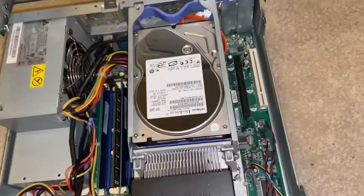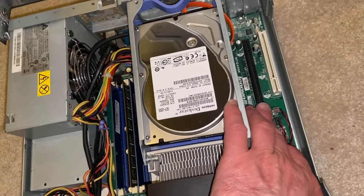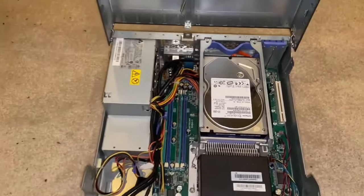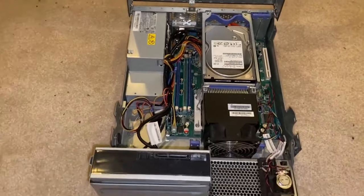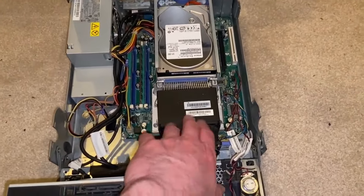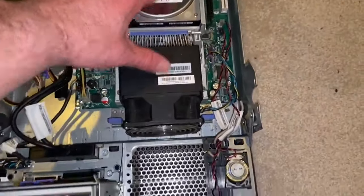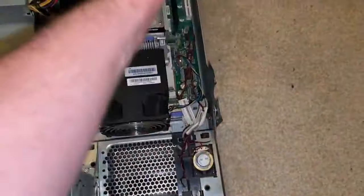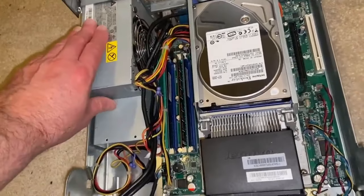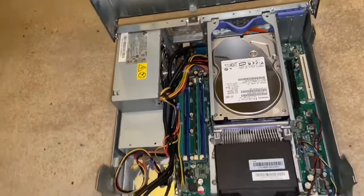Probably the biggest weakness is that it doesn't have a dedicated graphics card, but it does have expandability — you could put one in. That's the weakest link in the chain. For access though, it has a great cooler — this thing is amazing. Great design in how they've set up the cooling and the airflow. The power supply is a bit proprietary, but otherwise it's a pretty sweet little system.